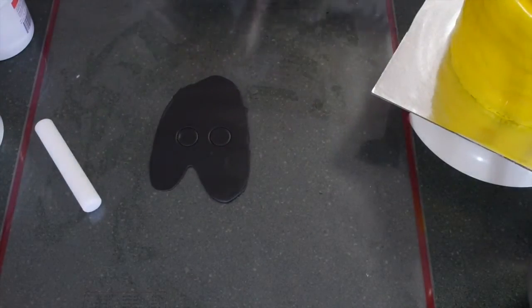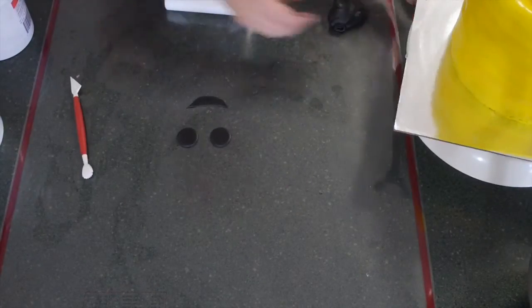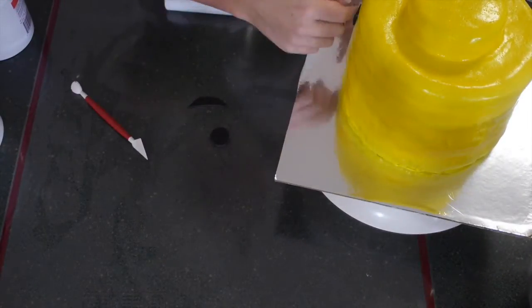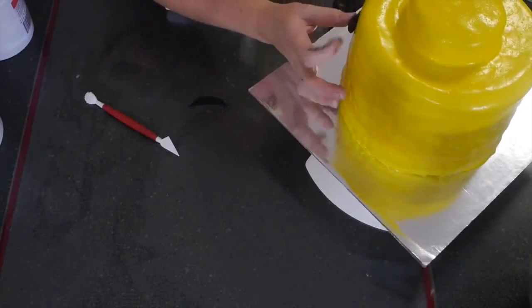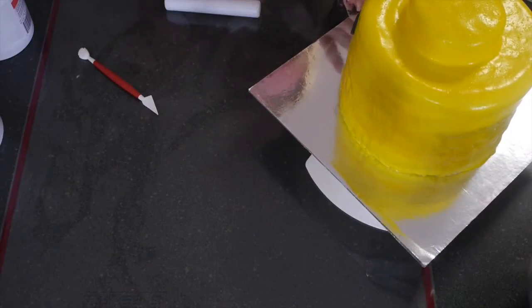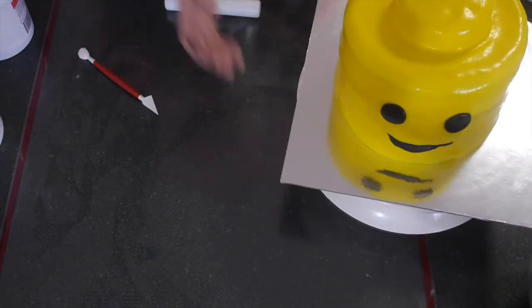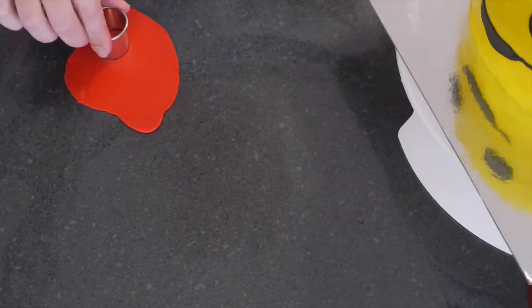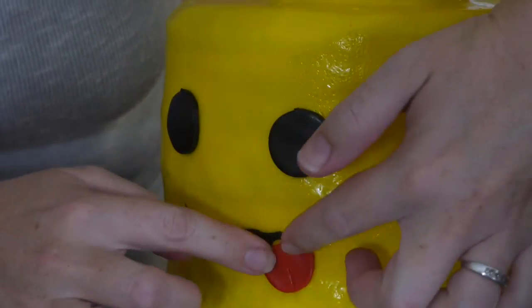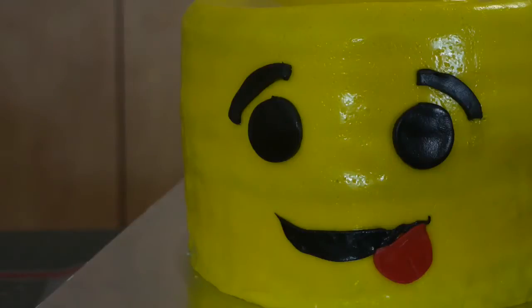Once you're happy with your yellow fondant covering, move on to the face. Using a small round cutter, I've rolled out some black fondant and I'm using a cake scalpel tool to freestyle cut out a smiley face for my Lego Man. Then stick your fondant eyes on and position the mouth. For the tongue, I've used the round cutter to cut a circle and trimmed off the top to give it more of a tongue shape, placing it on so he's got a cheeky little expression.